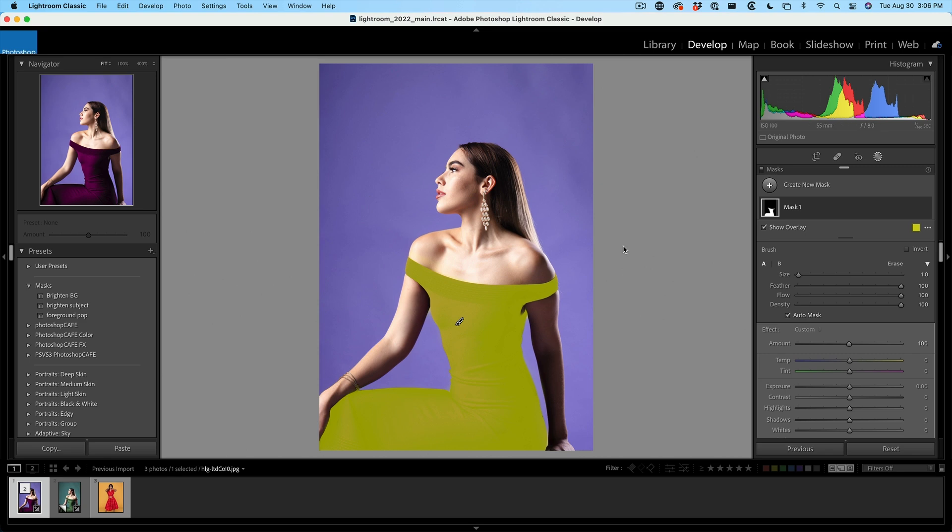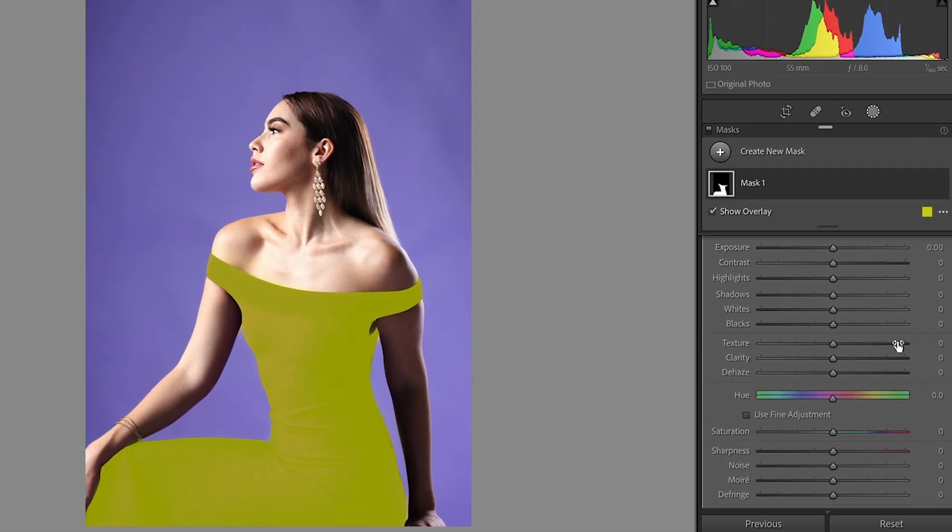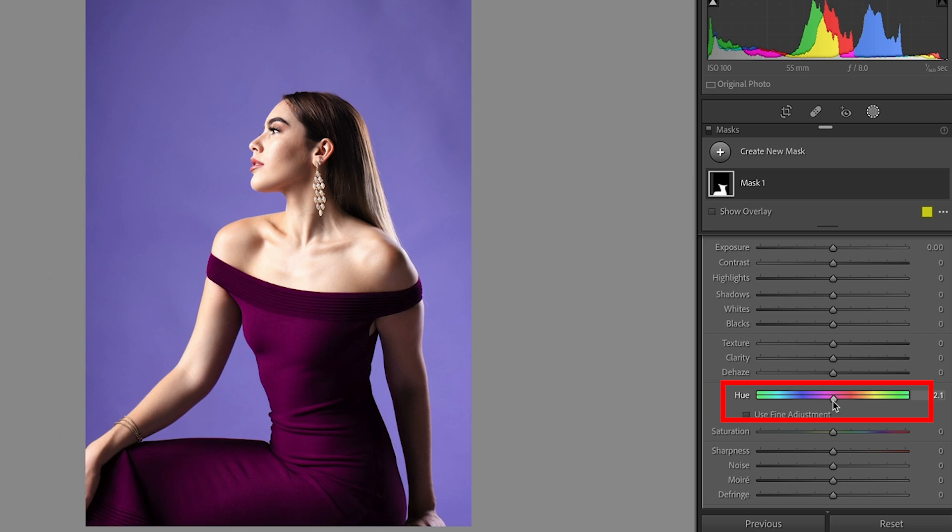Once we've made our mask, it's time to change the color. Just scroll down to where you see hue, and now we can change the color just by sliding the hue to anything we want.